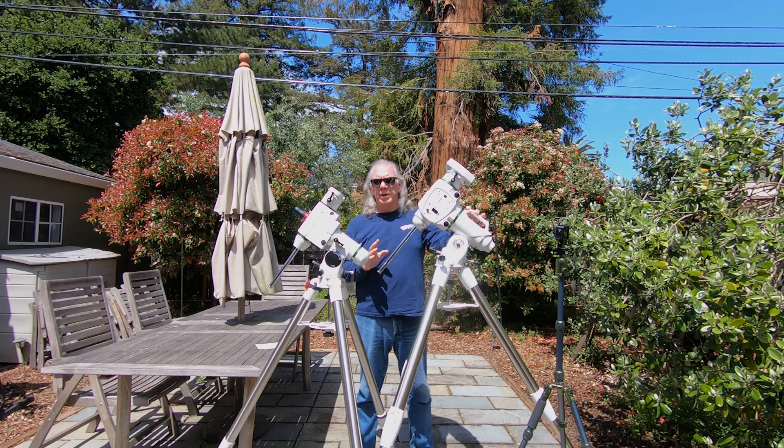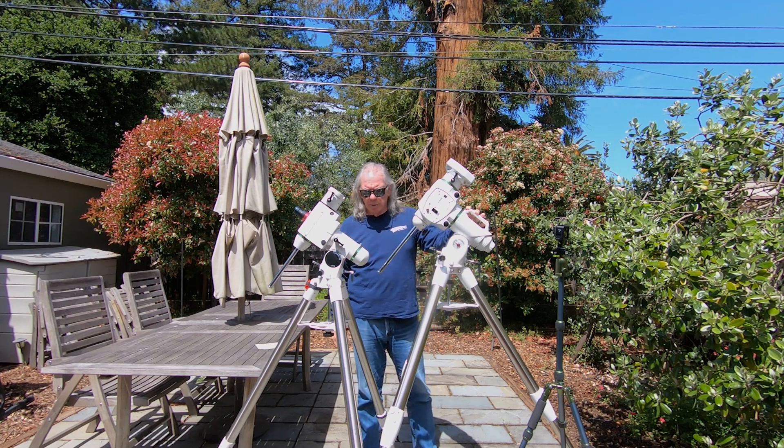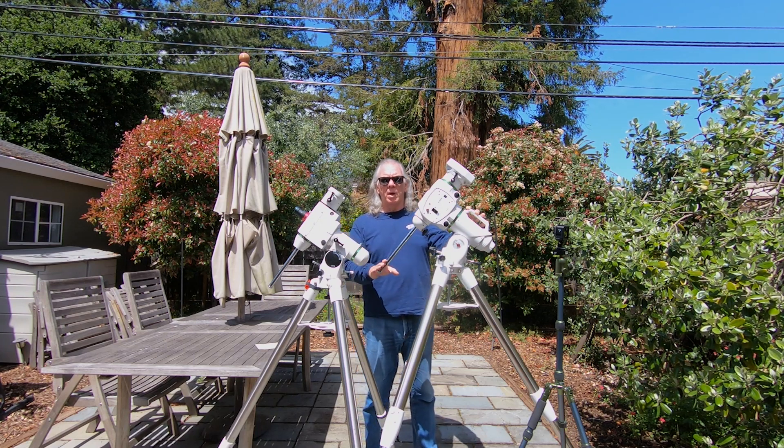I've powered it up and made sure that it was not dead on arrival. It interfaced seamlessly with Nina — nighttime imaging and astronomy software that I use. So that was really nice to see that work. Now I'm probably going to go down to G-Mars at the end of April, just to do a calibration run where I can calibrate using the celestial equator.